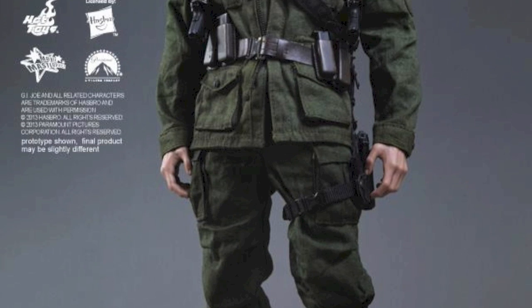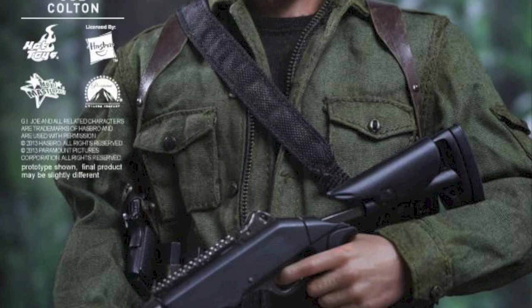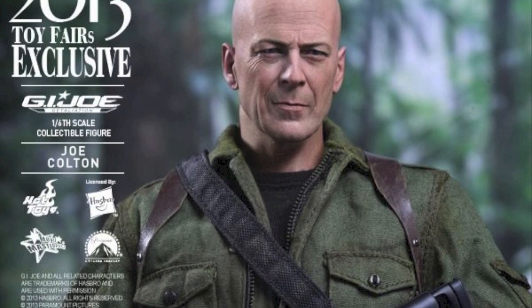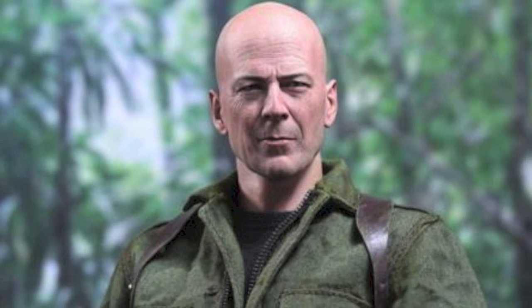This is a Sideshow Collectibles comic exclusive. Link is in the description to pre-order this right now. Finally, we got a Hot Toys Bruce Willis. It looks amazing looking at that head sculpt.